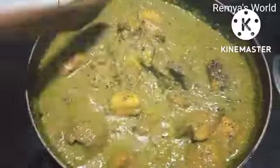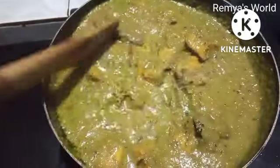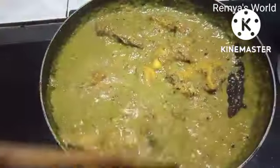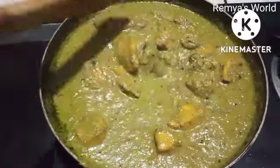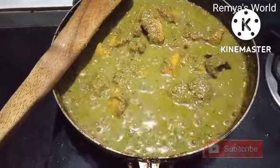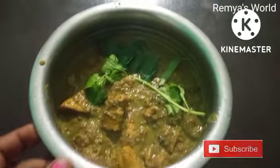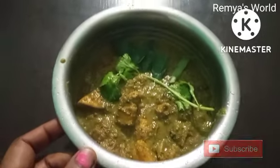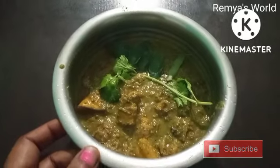I am making 1 cup of rice. Thank you so much for watching, like, share and subscribe.